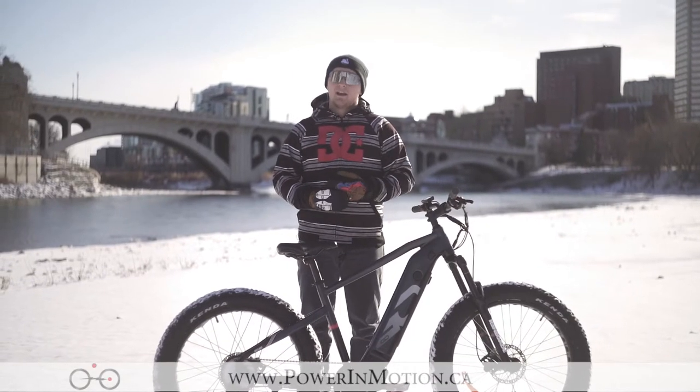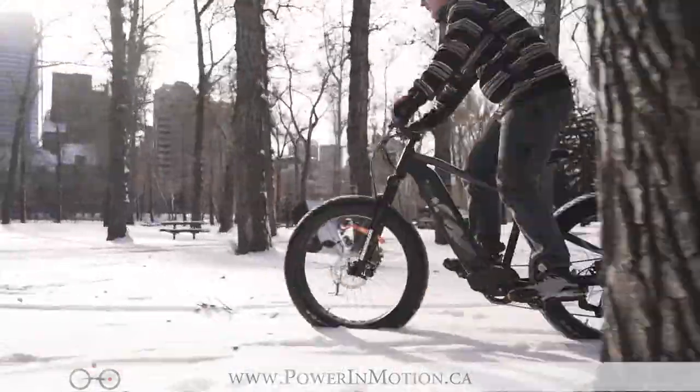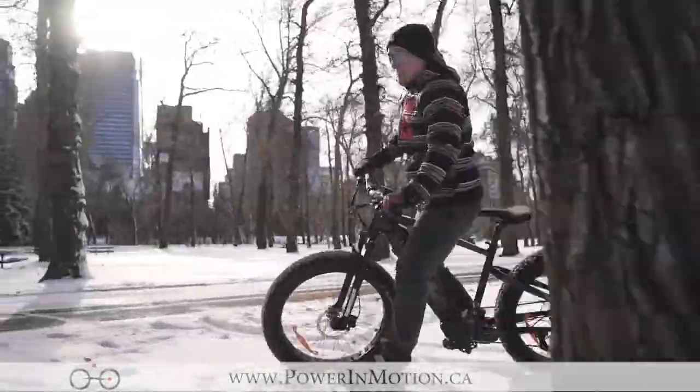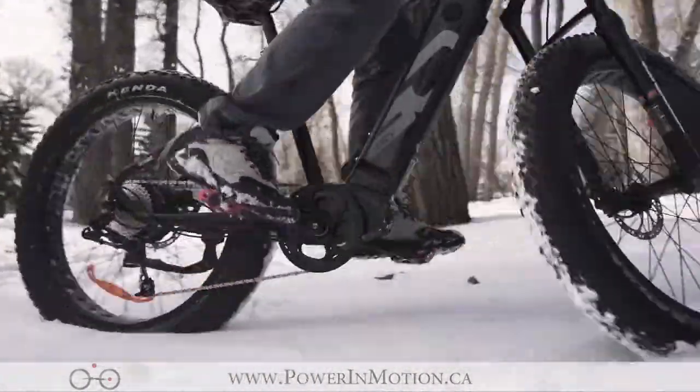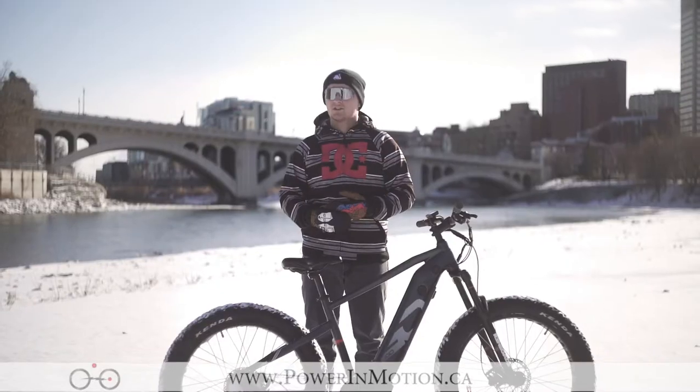Right next to the display on the bike is the throttle, which is your power on demand. If you'd like to just hammer the throttle and moped this bike around, you can do that. You can also remove it from the bike if you want to keep it a pedal assist only bike.